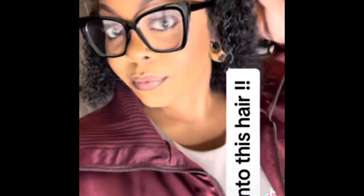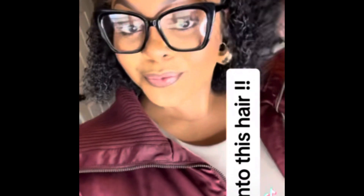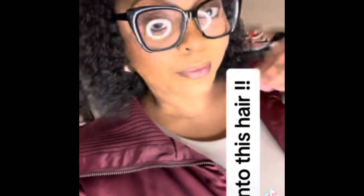This is what it looked like after I put my product in, styled it, and put a cute little bun up top. This is the finished product and I absolutely love it. Let me know what you all think down in the comments below.